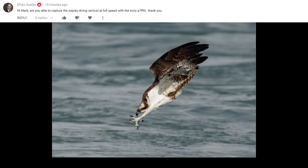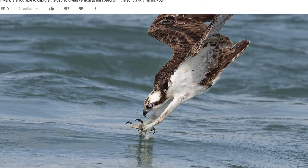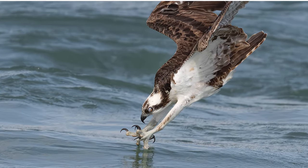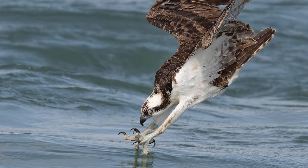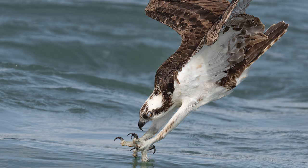Here's another one — look at that. The nictitating membrane is just starting to come over the eye. And here's another one, a completely different bird. I think this is my favorite impact moment because it's the moment it just touched the water. The back talons are just barely touching the surface and that nictitating membrane down over the eye. It's beautiful. So yeah, you can do it with the a7R IV.